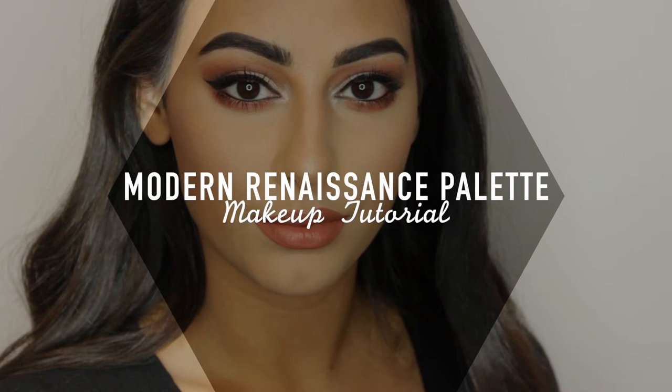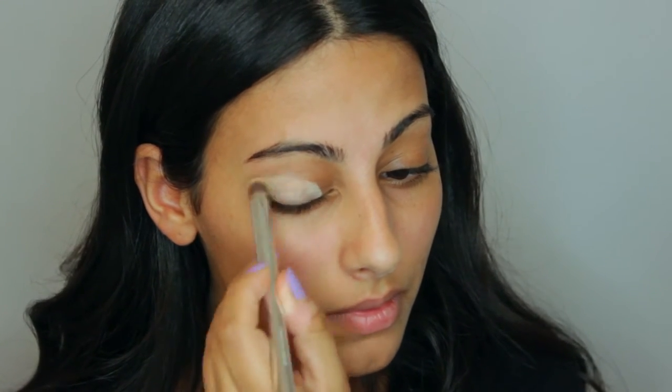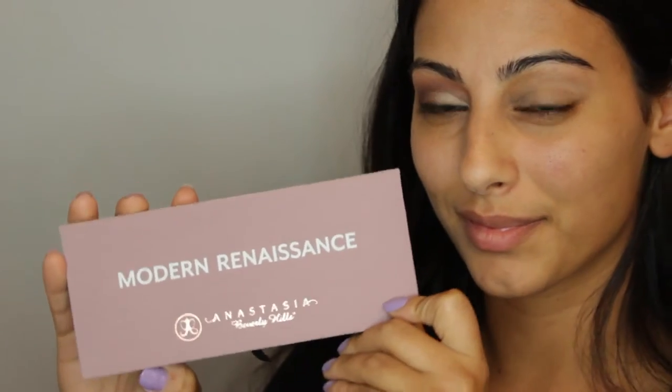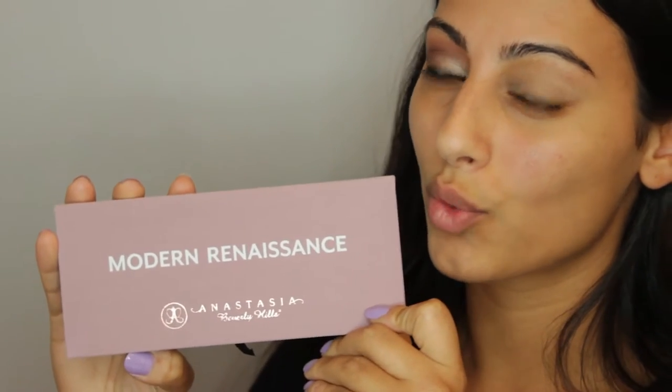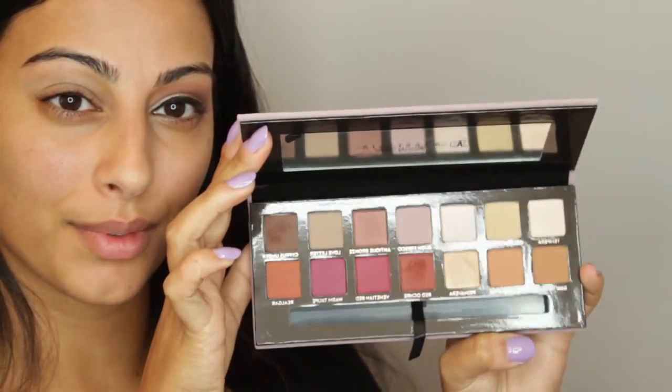Hey guys and welcome back to my channel. This video is going to be a tutorial using the new Anastasia Beverly Hills Modern Renaissance palette. I'm going to start by priming my eyes with the MAC Soft Ochre paint pot, and I'll leave all the products and brushes used below so you know exactly which ones I used and how to get to them.